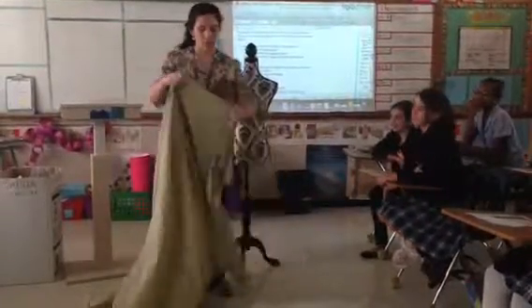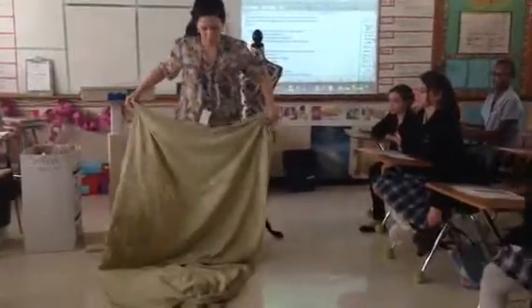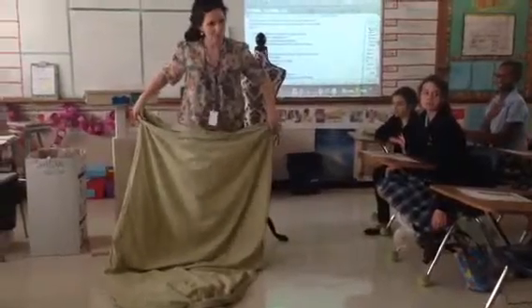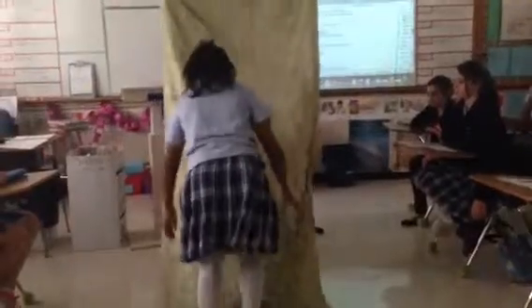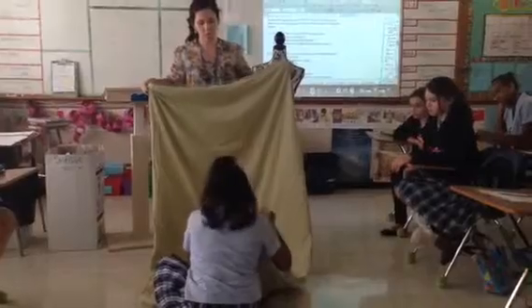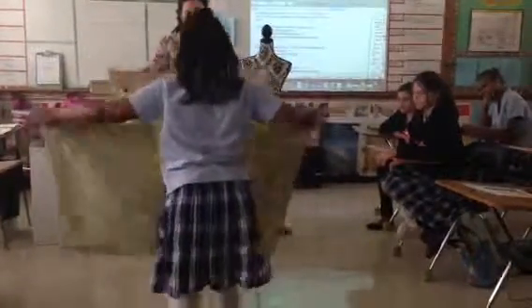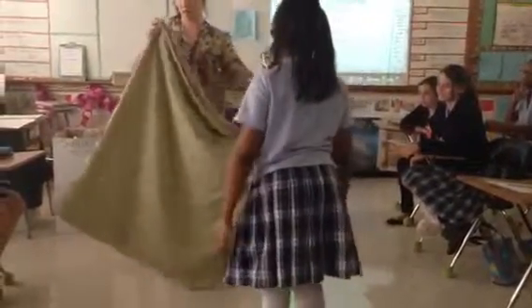The first thing you are going to do is take your bed sheet and fold it in half, like so. Then you are going to fold it in half again.